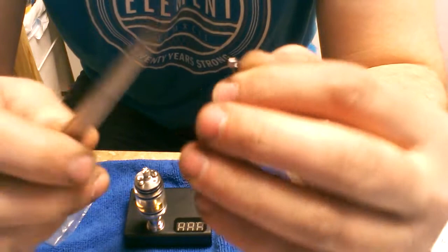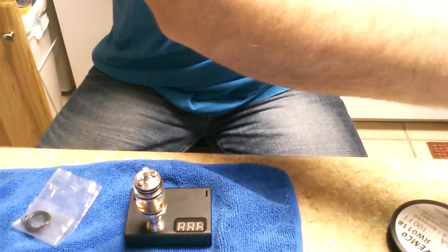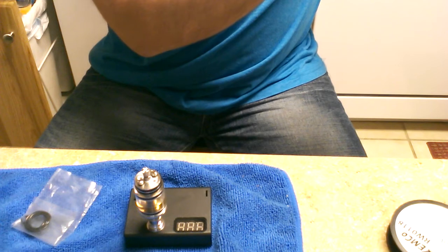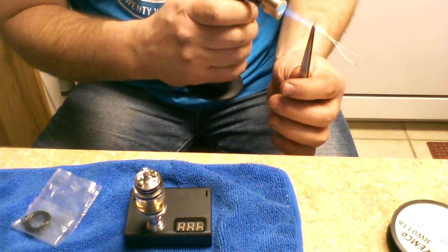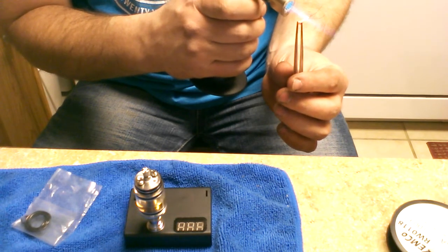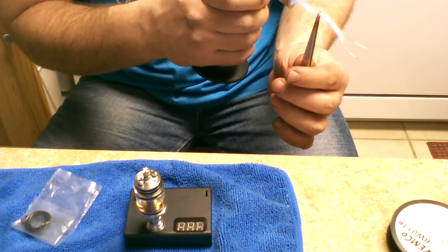Pop this on my locking tweezers — just lock it just enough to hold it. Then we're gonna flame it. My torch has been acting up lately — hopefully it'll be okay. Get it in the shot for you guys. Get it until it's glowing and hold about 10 seconds, hit the legs a little bit. That should be just perfect right there.